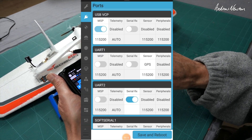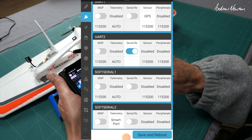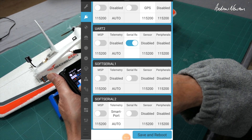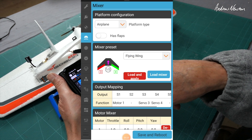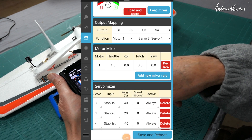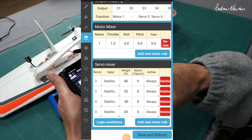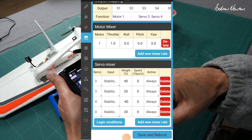Ports: we have GPS on UART1, serial on UART2, smart port on soft serial 2. On the mixer, I've reduced the mixer weights down a fair bit — from 50 right down to 40 for roll and 20 for pitch.